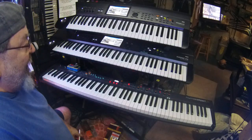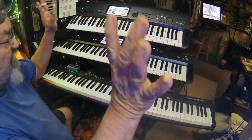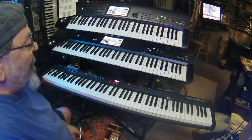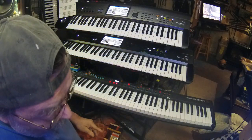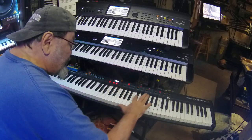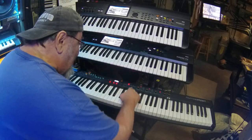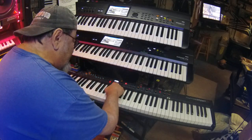I've gone through many different incarnations of keyboards. Anyway, I do what I call a departmental style of playing. Let me set this up here and I'll give you a good example.